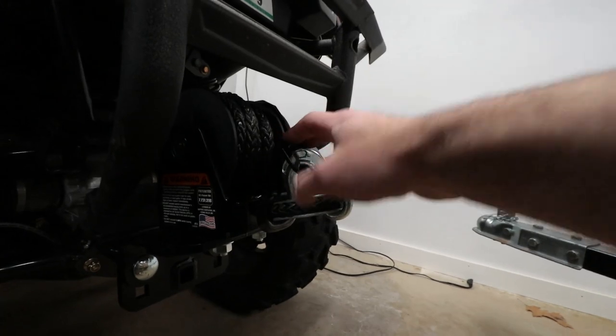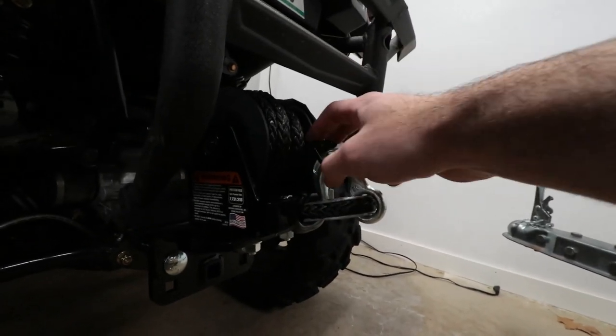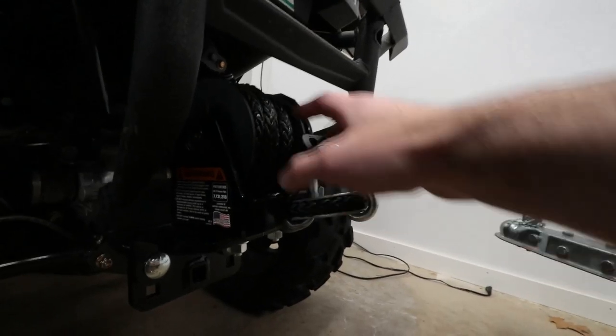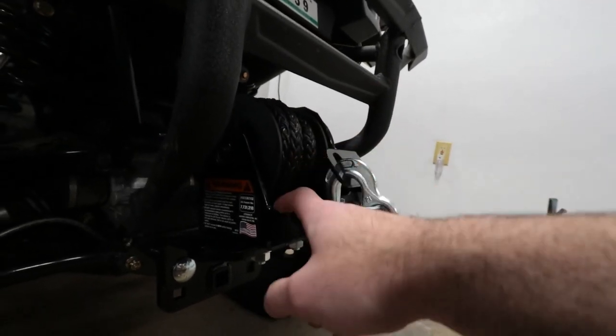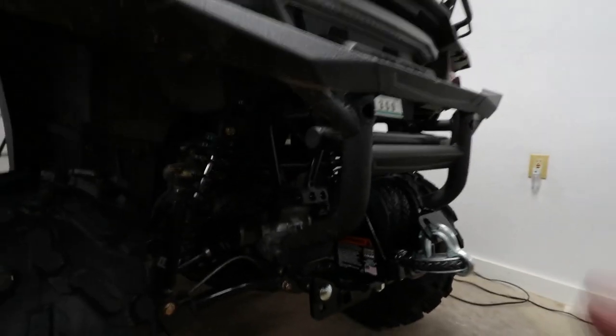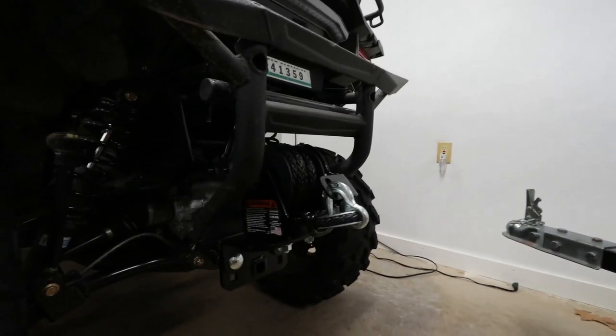This one is rated for a side-by-side. They do make a smaller version, but I went with the black and gray KFI brand model because it kind of matches the hunter model color scheme.